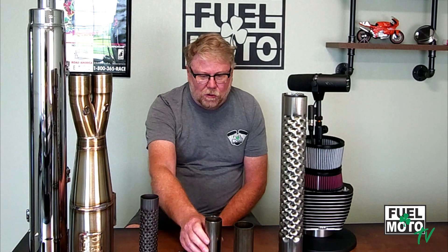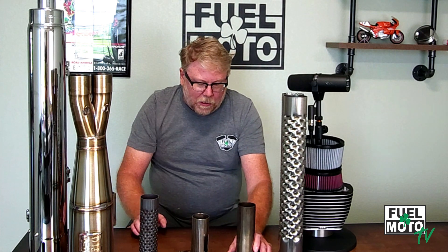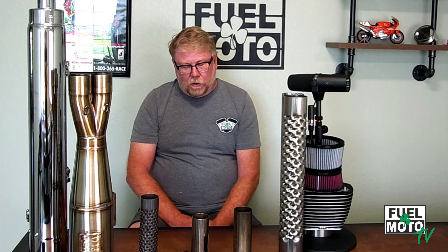Whether you're using that or conventional baffles — whether it's a set of mufflers or a two-into-one — what we're really trying to do with baffle inserts of these different sorts is maintain velocity post-collector, and also eliminate or reduce reversion as best we can with the baffle inserts and baffles themselves.